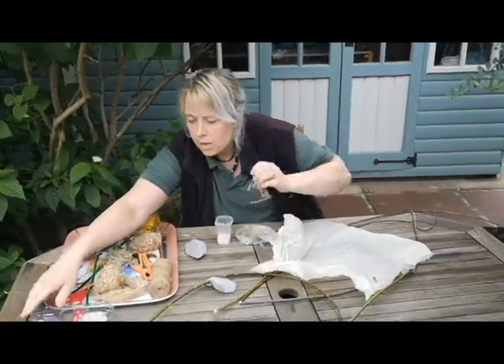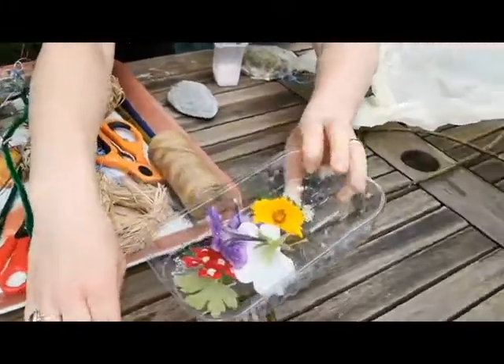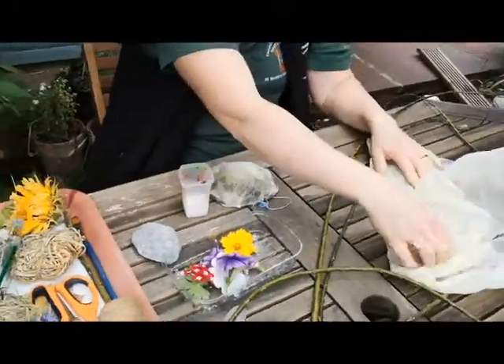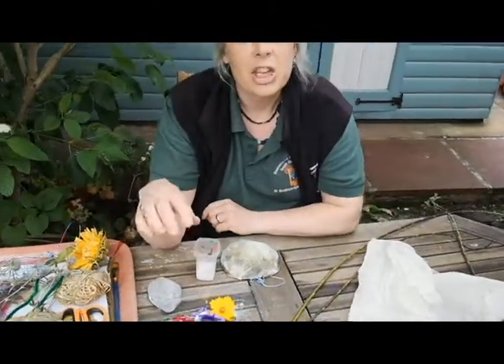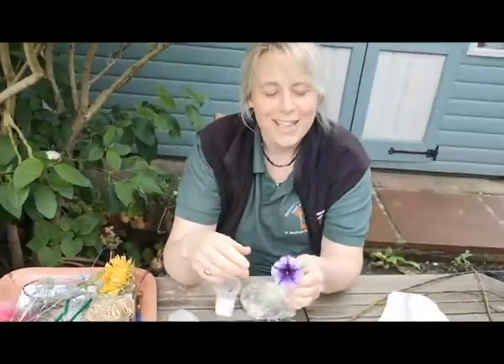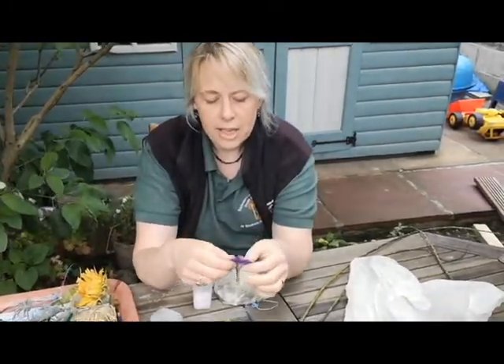Next, grab yourself lots of different flowers. Obviously, if you're collecting from a wildlife place in nature, you need to make sure you're collecting flowers that have fallen from the ground and you're not collecting any wild flowers. If you're in the garden, as long as you ask whoever's garden it is, you can pick the flowers from there.